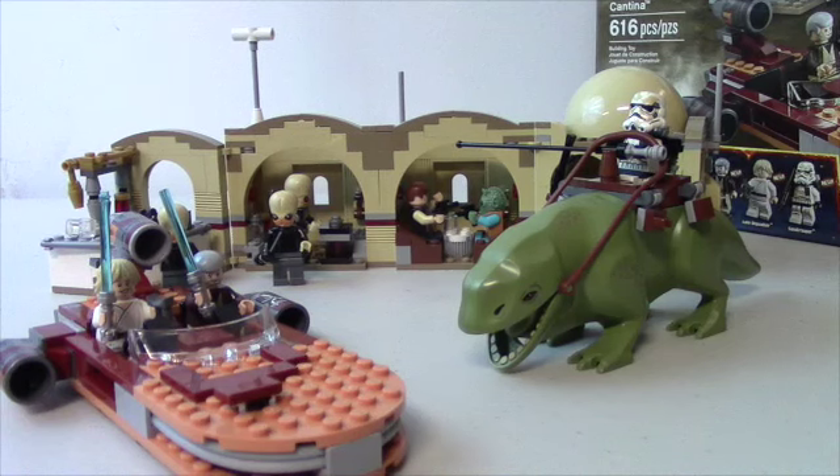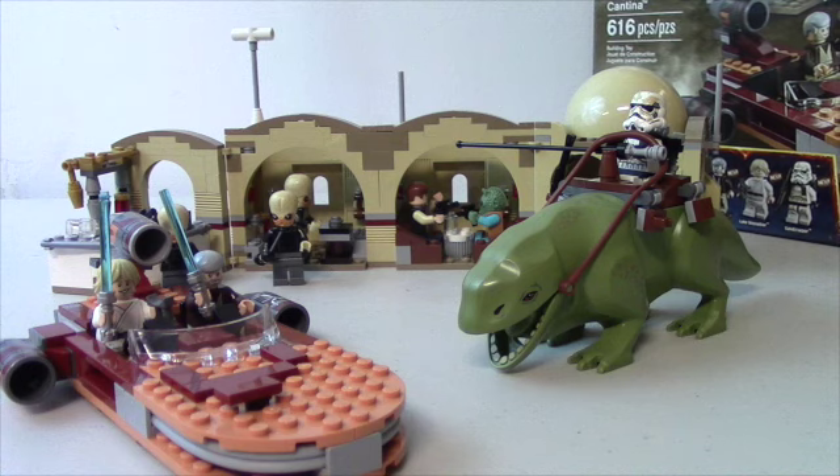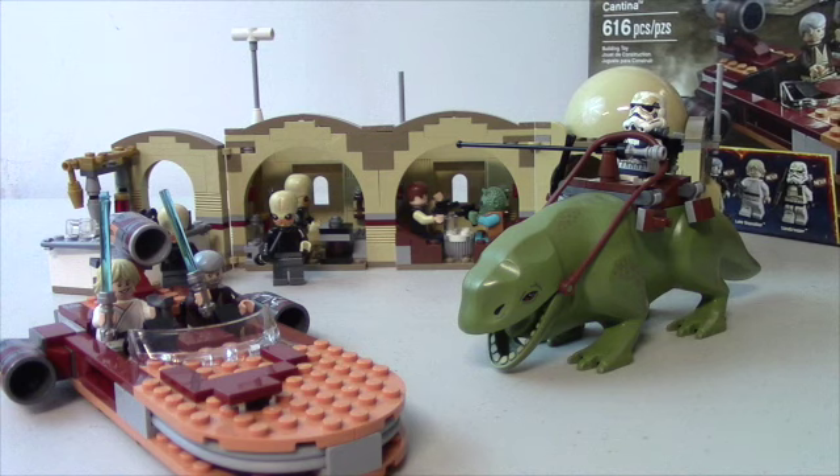This is Johnny Talks Toys, I'm Johnny, and today I am back with a brand new LEGO Star Wars review. Finally another LEGO review — today I got the Star Wars Mussolini Cantina, 616 pieces.